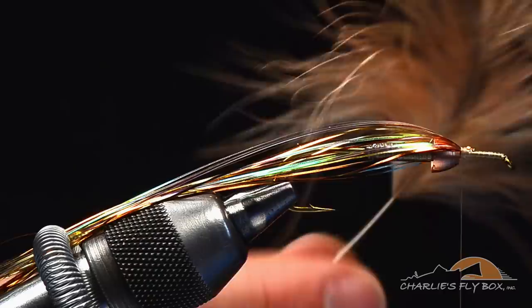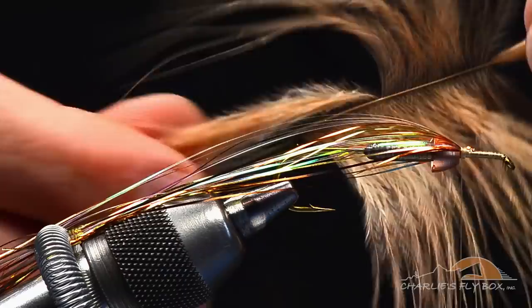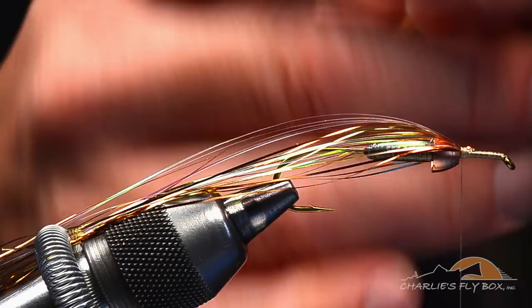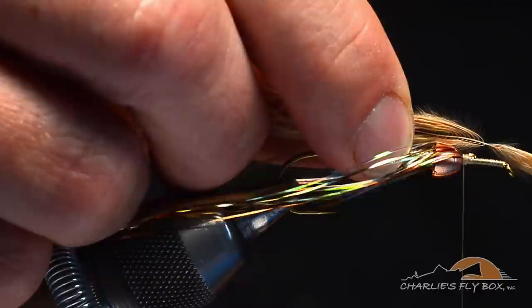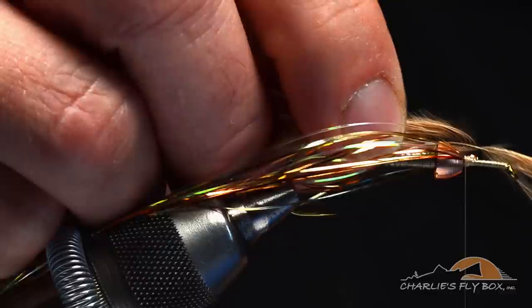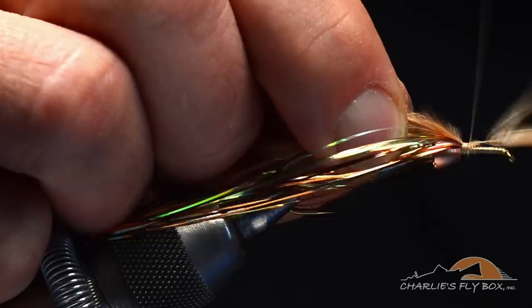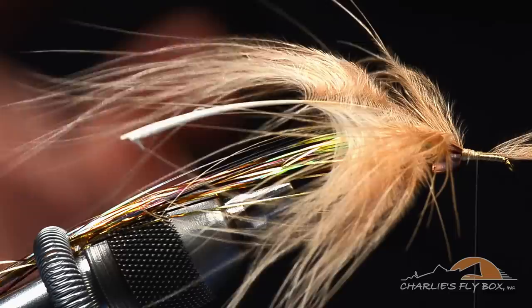I'll turn the feather over — feathers have an inside and an outside. Holding it by the tip, I'll create a separation point down into the longer flues. Once I've got that, you can wet that tip down just a bit to make it easier to manage. I'm going to tie it in just in front of the cone. As I do this, I'm not going to tie in right at that separation point — I'm going to overlap a bit up onto the fibers to make a more secure tie-down and keep that feather from breaking. That's tied with the inside of the feather toward the hook, just like a regular soft hackle fly.